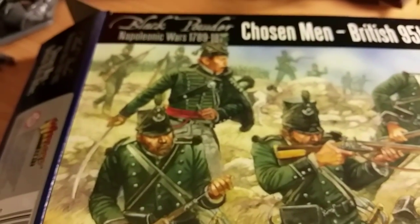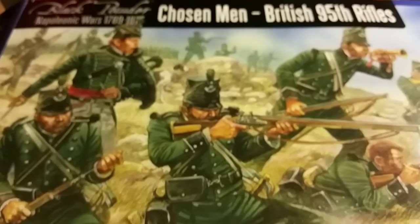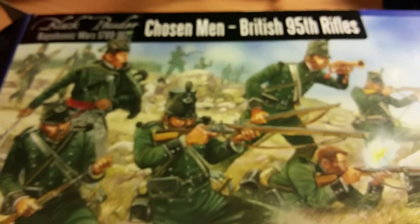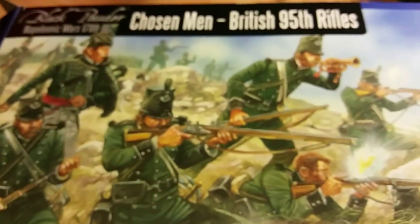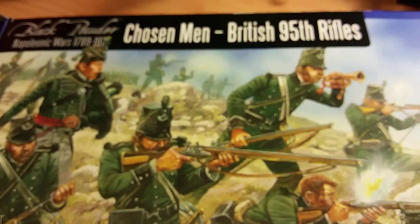Customer service is something I really value. I've already placed my second order which includes the Black Powder rulebook, which is a must for me. This series is basically going to cover how I get on with painting the models, how I get on with the rulebook, and my steps as a new converted member of the historical gaming community.